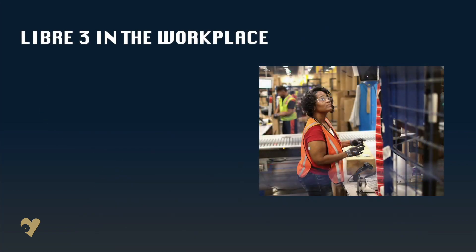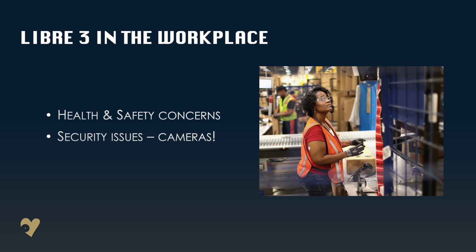Whilst most sensor wearers will welcome the use of smartphones as the standard for getting glucose levels, for others it may be a little problematic. What about workplaces where phones aren't permitted, especially those where there is a health and safety concern, or a perceived issue with the use of cameras, such as in schools. And of course, smartphones aren't used by everyone — some of us still use and rely on the reader.